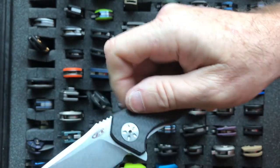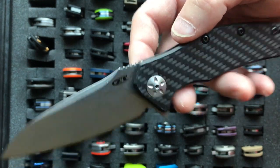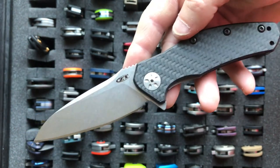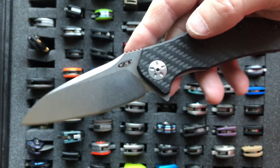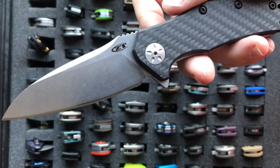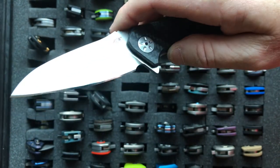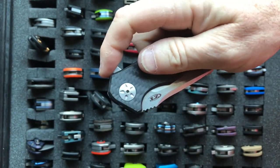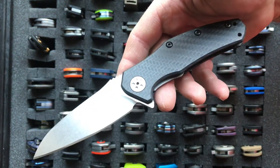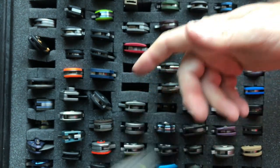Moving on, we have the Zero Tolerance 0770, a takeoff of the Zero Tolerance 0777. There's a big controversy between Microtech and their Matrix and the 777 regarding who owned the patent first. There have been several takeoffs, and this is one of them — the 0770 — and it is an assisted blade. Kershaw also made the Natrix, sort of a dig at the Microtech Matrix. If you had to get a 777 imitation, I would go with the Zero Tolerance 0770 because Zero Tolerance has a little higher quality than the Kershaw line of Kai USA.